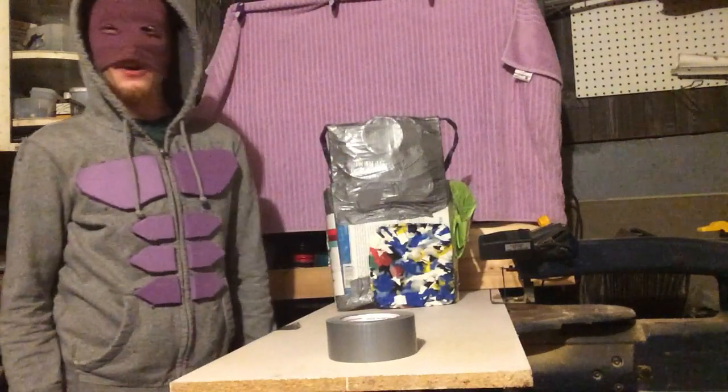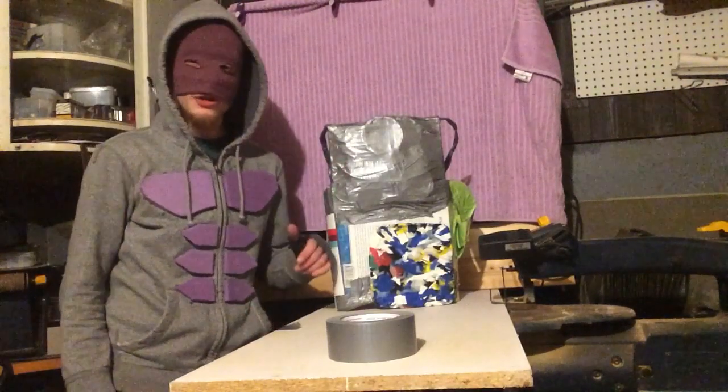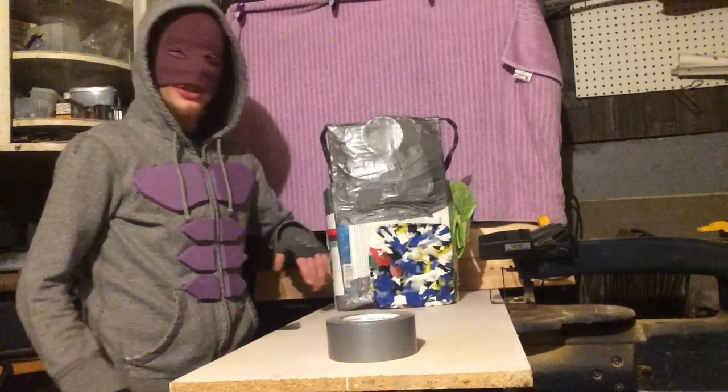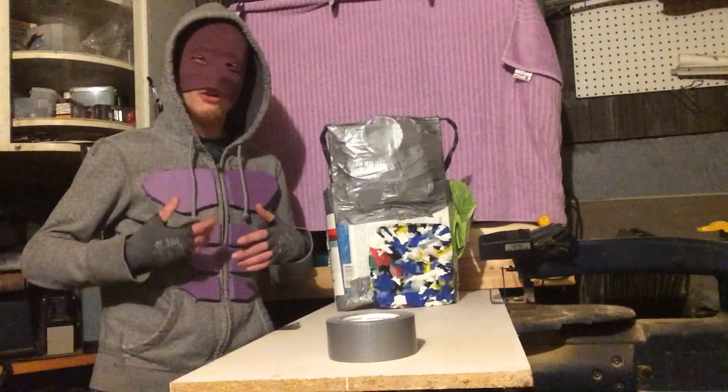Hey, it's Bonefist, Peterborough's first real superhero. Today I'm going to be showing you how to upgrade your stab resistant vest again. We're going to be adding plate pouches to it today so you can be a bit more modular with your armor.